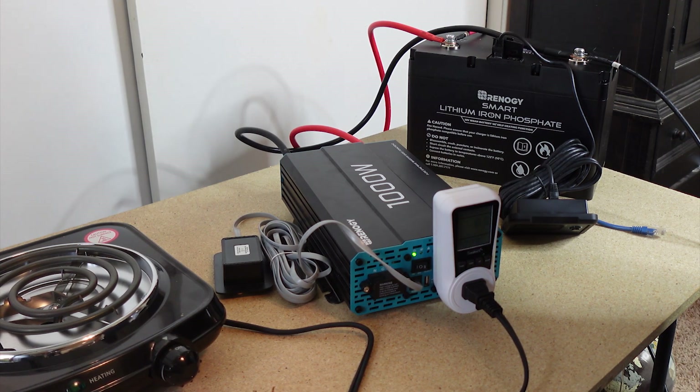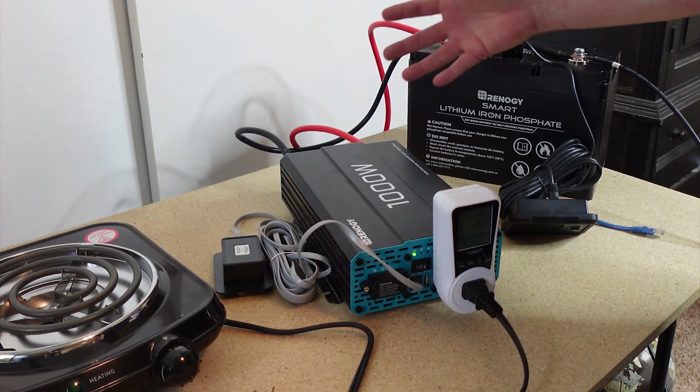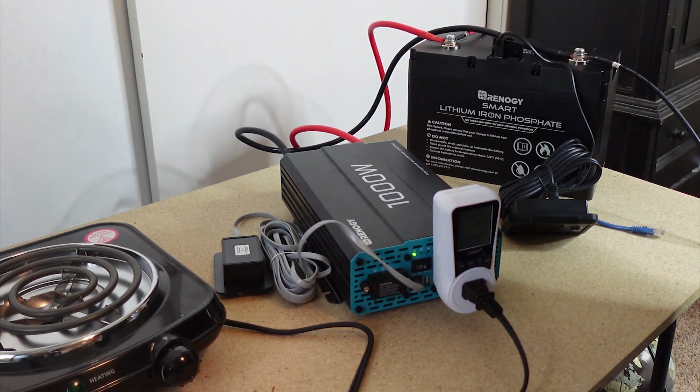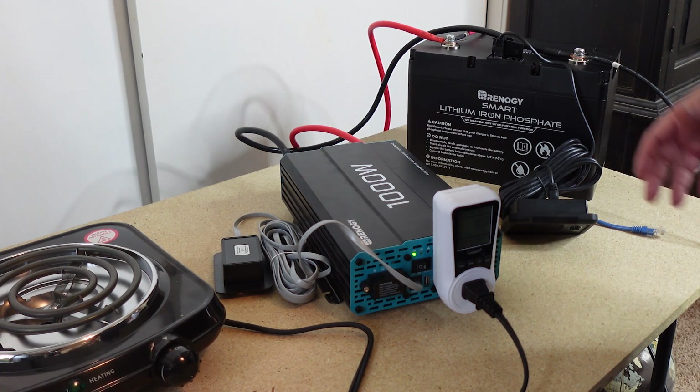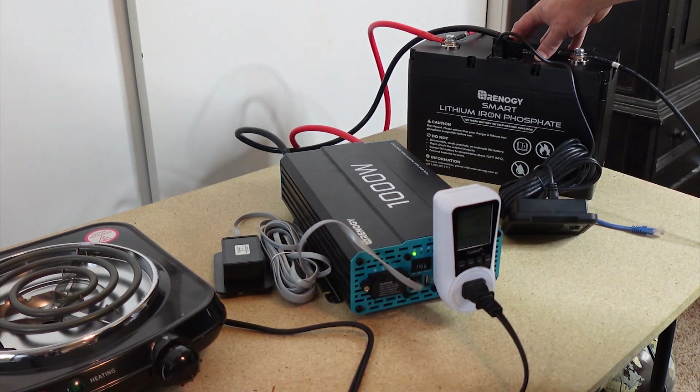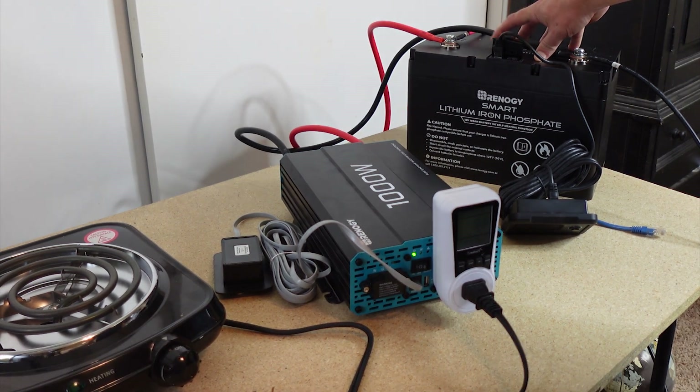In a SHTF or survival situation, a disaster, a grid-down situation — we want something we know is going to work, and that's what Renergy offers. I'll be doing the next video with my DIY solar charger setup. If you have any questions about this or any suggestions for the next video, let me know. Until next time, take care and prepare everyone — we'll talk to you all later.